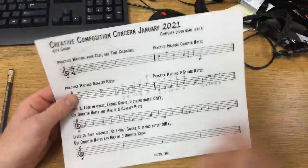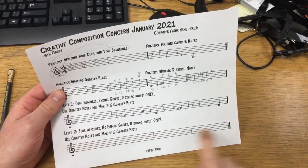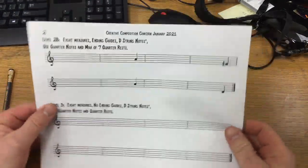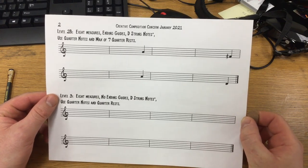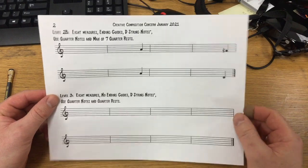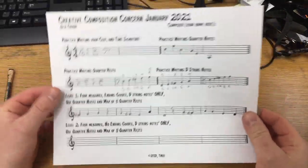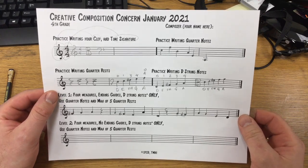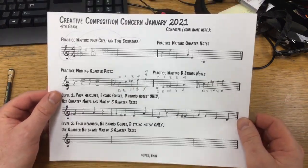All I am looking for from most students is to try out level one and level two. Think of the higher levels as extra credit — not everybody is going to want to do this much composing. Good luck, and I hope you find your inner composer. Everyone has the gift and talent to make their own music and write it down so others can see it too.